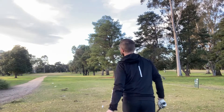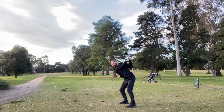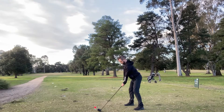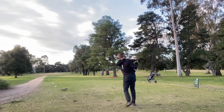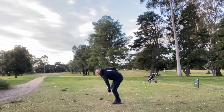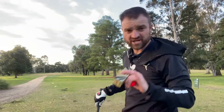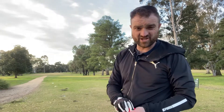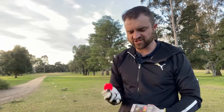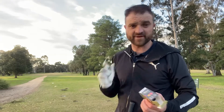Taylormade first. Just first noticed when I sliced the Bridgestone — it didn't do that big curve you know when they slice it. It just did a real gradual one, and I reckon I sliced it as much as the Taylormade. So that'll be interesting to see what distance was affected down there. Anyway let's go have a look.